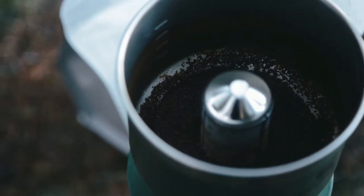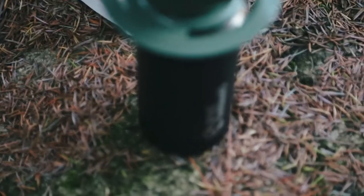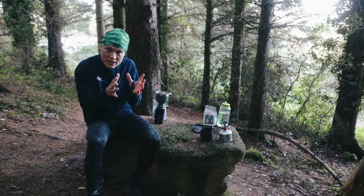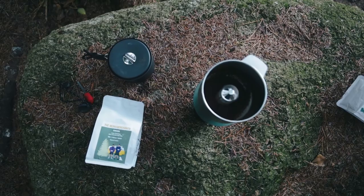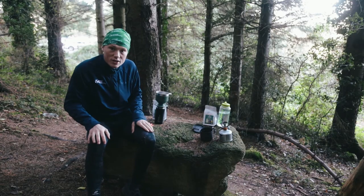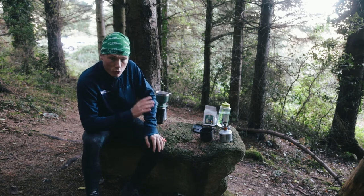If it does take a little bit more than three to four minutes, you can scour the side of the filter with a spork or something like that to clear away some of the grounds that have stuck to the filter, or you can just swirl it around and that'll drop the rest of the coffee into your flask.